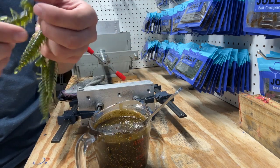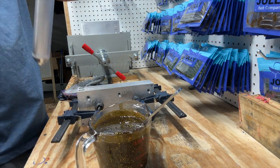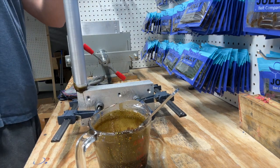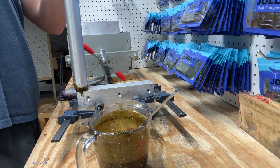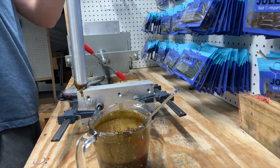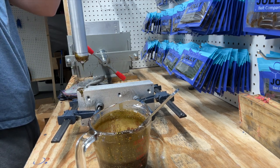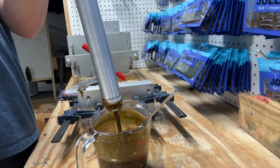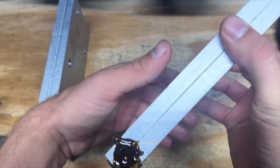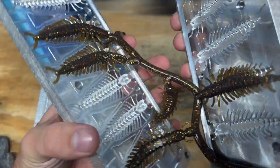I'm liking the way the color looks. We're gonna make it in the Helgramite mold — this right here. We got the two molds ready to go, so let's go ahead and get them injected. Kind of go slow but at a steady pace so no bubbles will be in the baits, then pop them off. We'll wait a few minutes and see how they look.